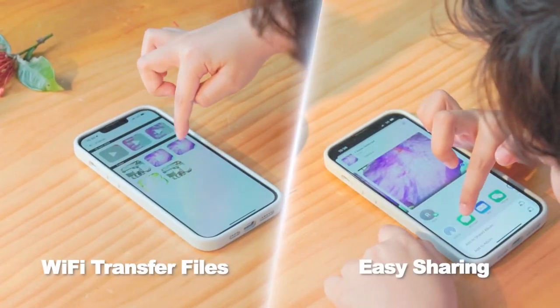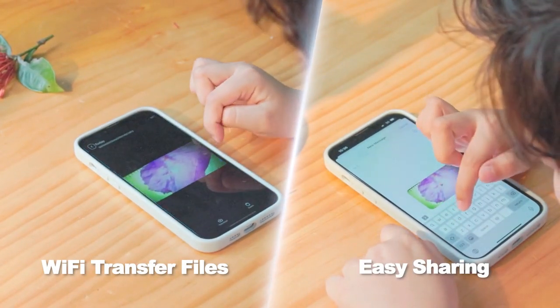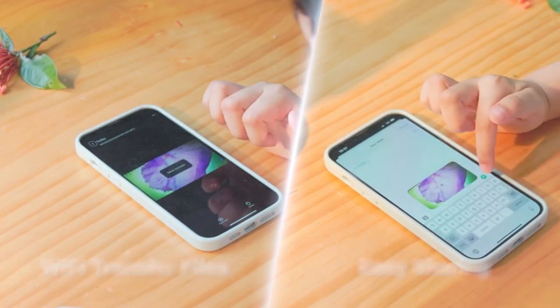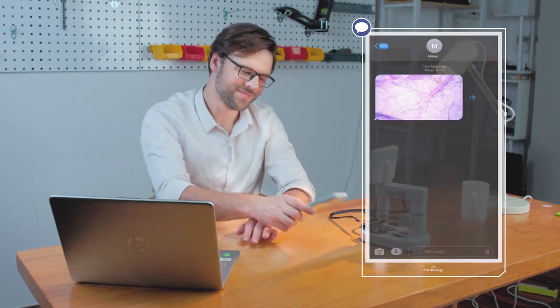With the built-in Wi-Fi network and self-equipped app, you can easily share your discoveries with family and friends, or upload your discovery to social media.